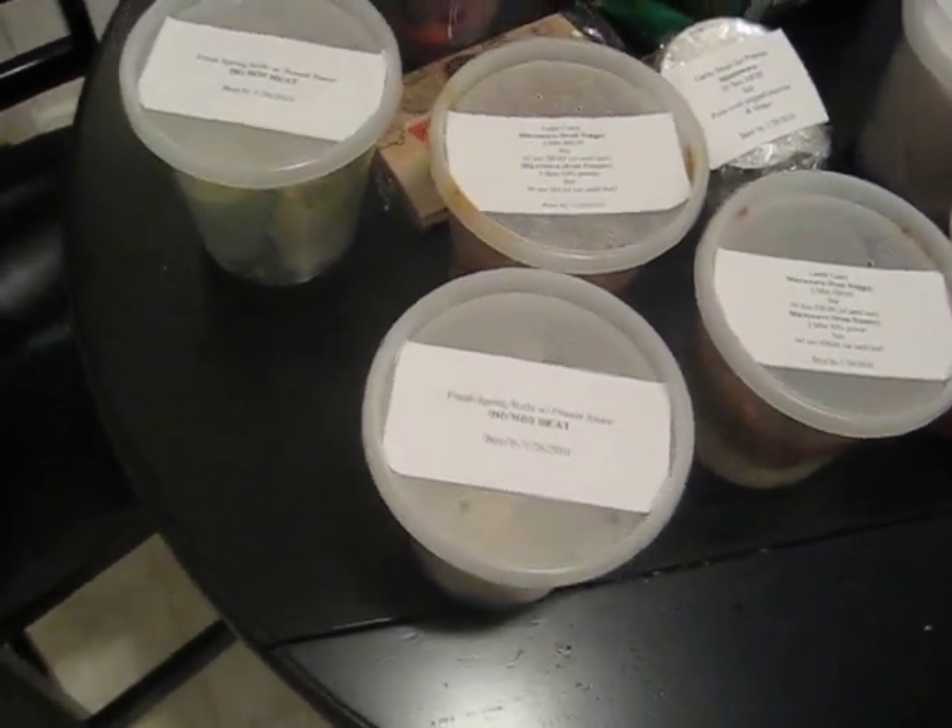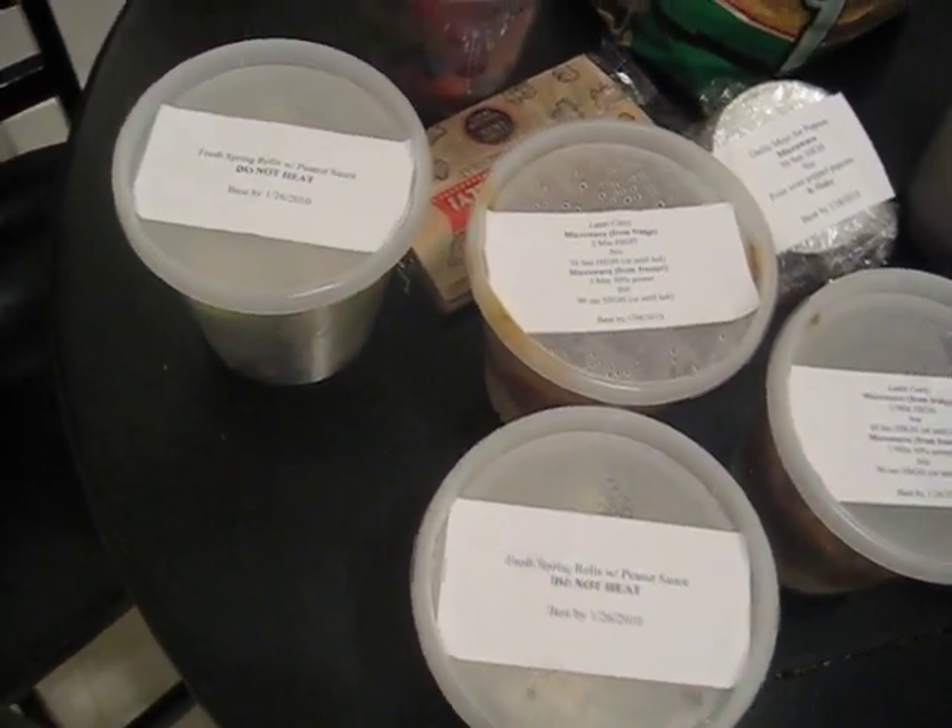Alright guys, hey it's Ramit Sethi from I Will Teach You Be Rich. I want to show you the food that Andrew just brought over. This is fresh spring rolls with peanut sauce, and this is lamb curry with instructions on how to heat from the microwave or the freezer.